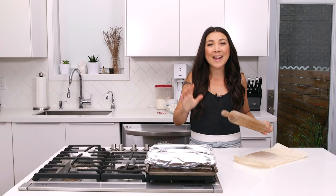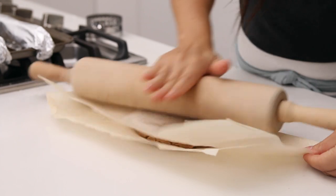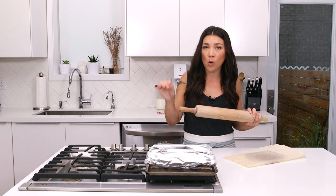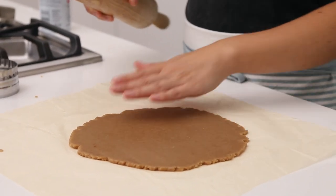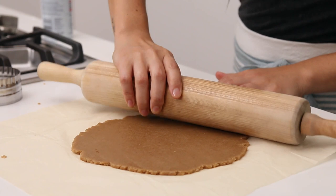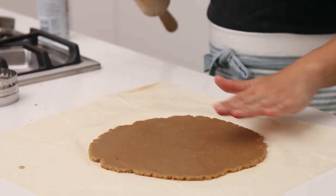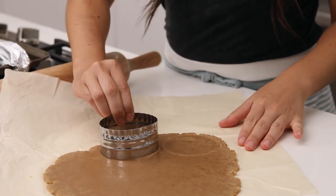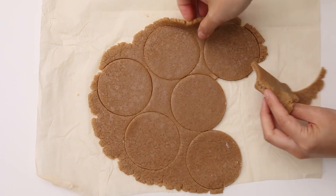Roll this out to about 1/8 of an inch thick — no more, no less. If it's too thick or too thin it will crack while baking, so 1/8 of an inch is the perfect thickness. This dough is so pliable it doesn't stick — it's oily enough that you can actually roll it out without the parchment if you're having trouble. Then take a 3-inch cookie cutter and cut out circles. Remove the excess from around the circles and roll it out again — these should just easily peel off.